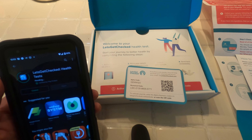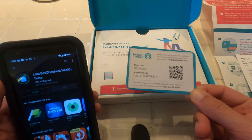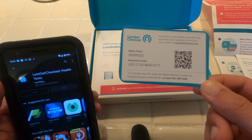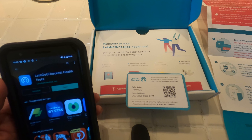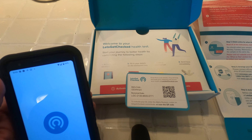I'm going to download the app because I want to be able to access information quickly on my phone, and also I can scan the barcode to activate the test — that is step three in the process.